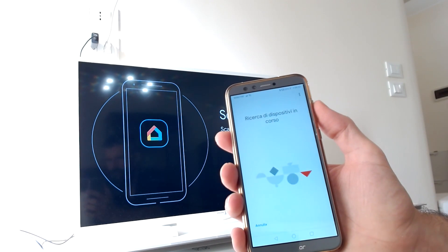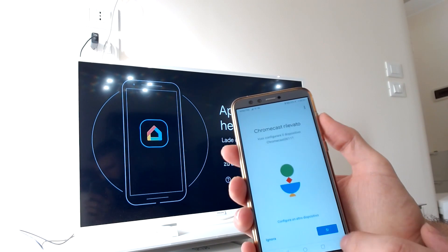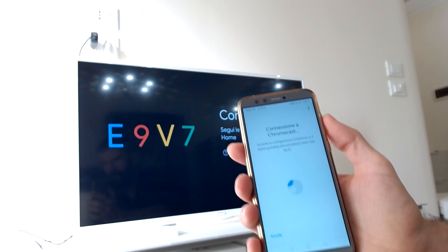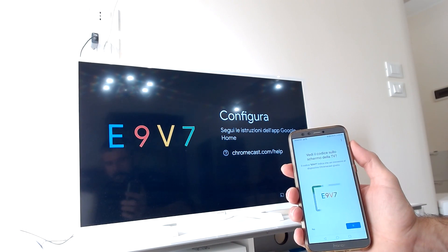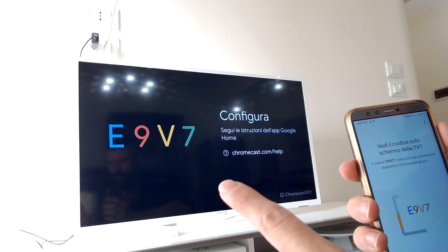At this point it will search for your Chromecast. When it finds it, tap on Yes and it will connect. After a few seconds you should see a code appearing on your TV and on your phone — if the codes match, tap on Yes.